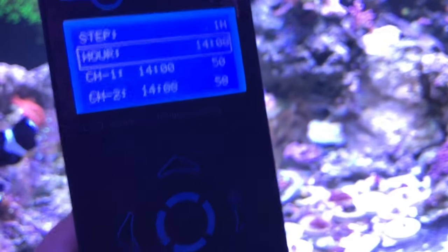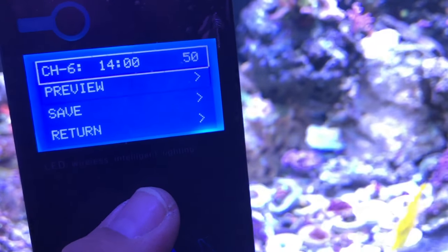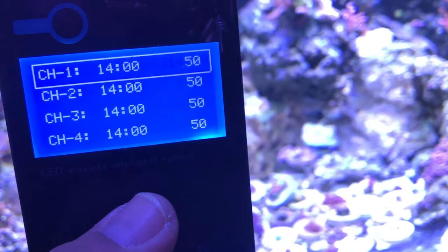At 1400 (2 p.m.) I'm back down to 50% because I'm ramping down again.